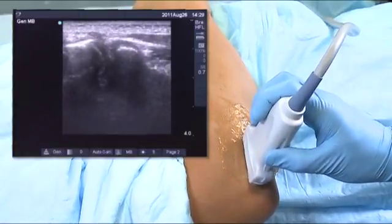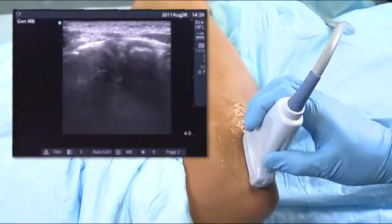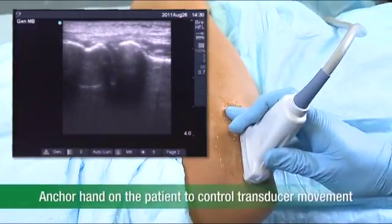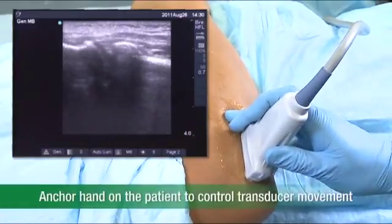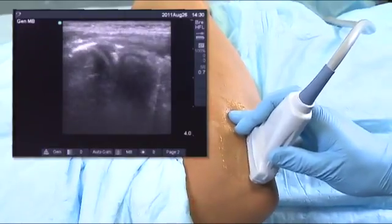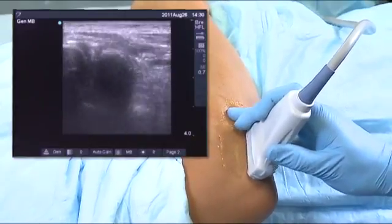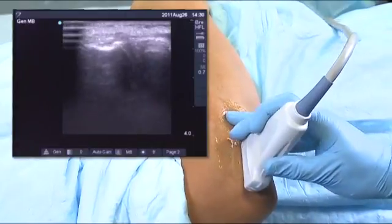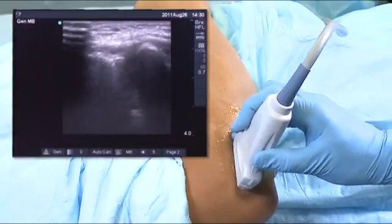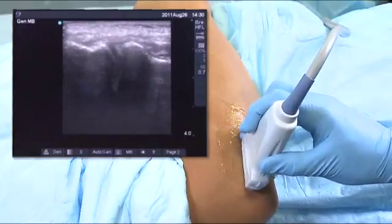So it's important to be well balanced and to have the transducer as perpendicular as possible. Another trick for that is by placing a couple of fingers — my fourth and fifth fingers are placed on the patient — to anchor the transducer so any movements are very controlled and methodical. It's a very gentle, simple sweeping either down the plane or up the plane. In this case, we're looking at the radial head and epicondyle in an anterior or posterior view.